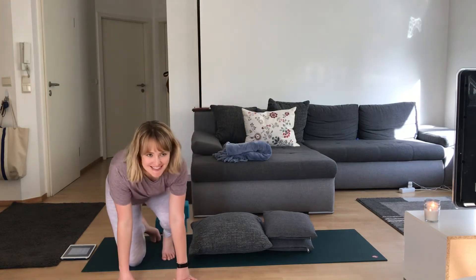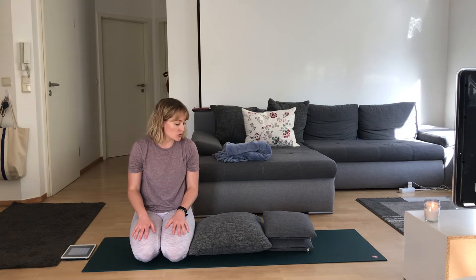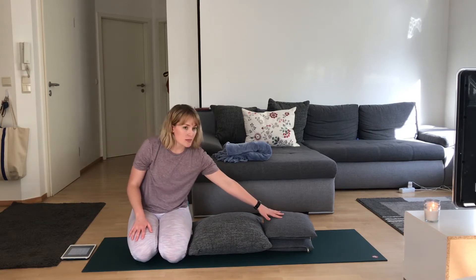Welcome, my friends. This is your 60-minute slow flow prenatal-friendly practice. I did include some standing poses — there's not too many, we won't be working up a sweat or anything — but we have a few standing poses to give us a little power. Mostly we'll be pretty chill, holding poses for five, ten, fifteen breaths.